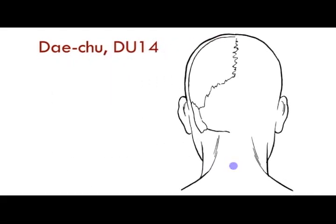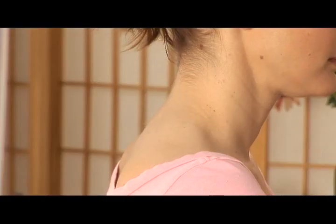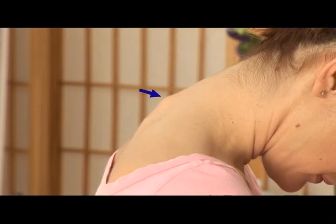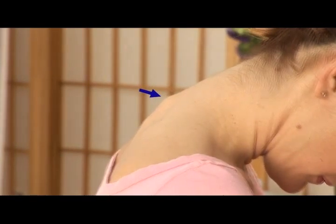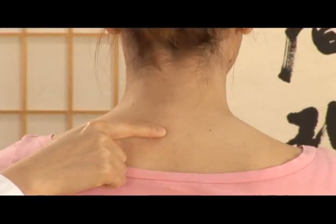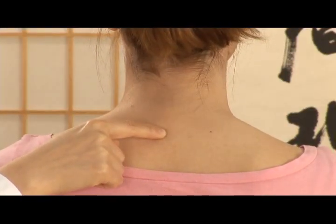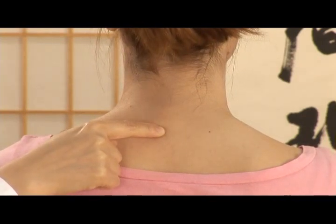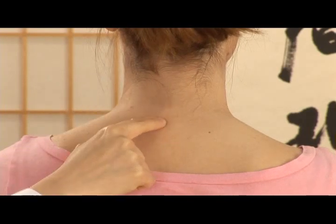Dè Chù Dù 14 is located right below the 7th cervical vertebra. You can locate this point by bending your head forward and finding the biggest bone where the neck and the shoulders meet. Place your finger right below this bone and return your head to an upright position. When the head returns upright, the location rises slightly. Make sure you put the moxibustion right below the bone.